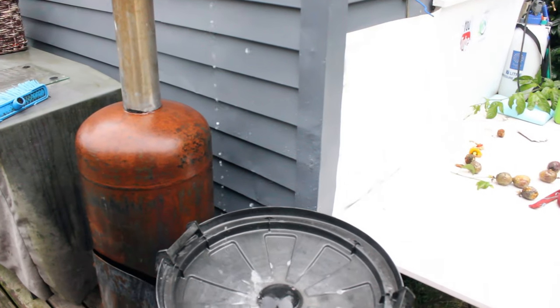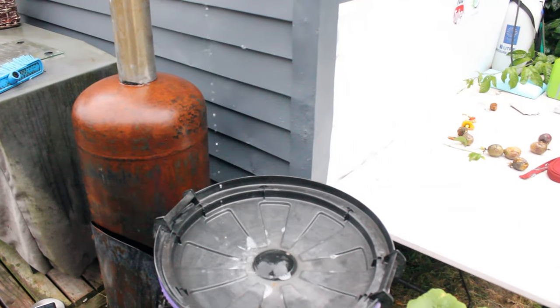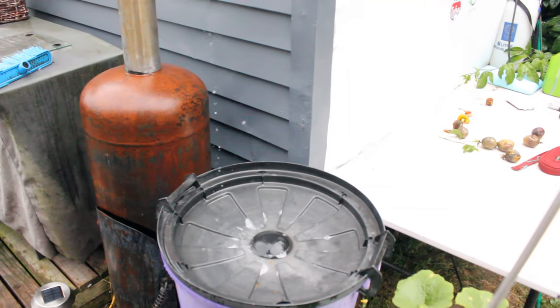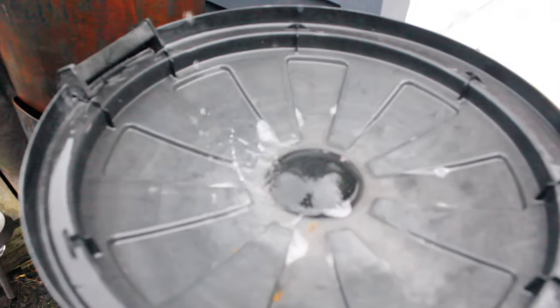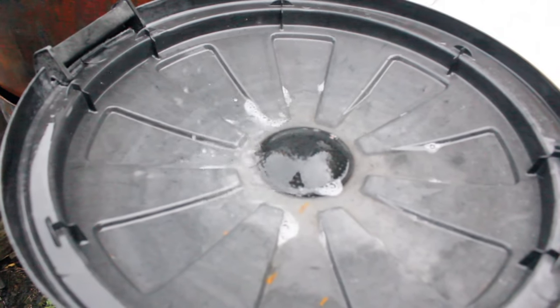On the bottom of the water bucket I fitted a tap, and that tap can have a soaker hose put onto it so that it continuously feeds, or you can just fill a bucket and use it.